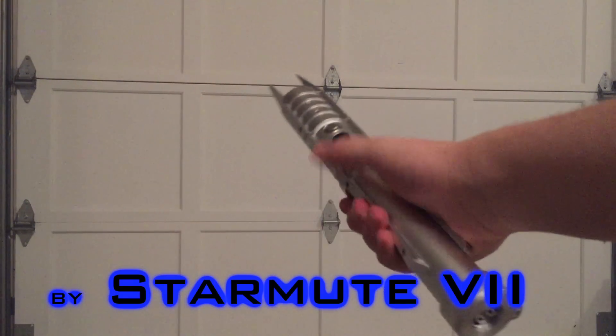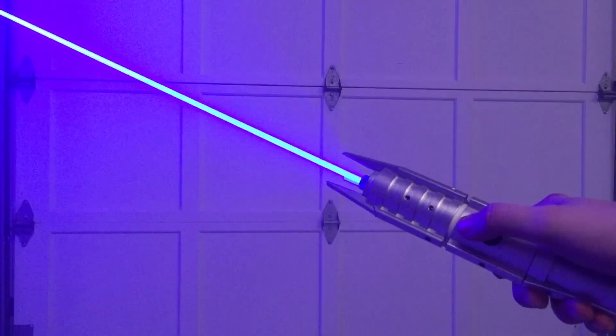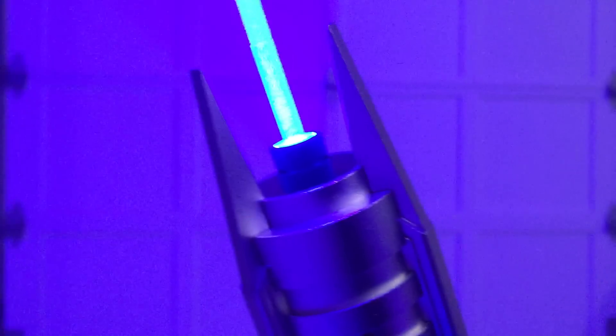Hello everyone, Starmute7 here. I recently built my most powerful laser ever. This thing can burn so well that it feels like a real lightsaber. It uses a 7 watt 450 nanometer laser diode that I built into a SaberForge reborn hilt.